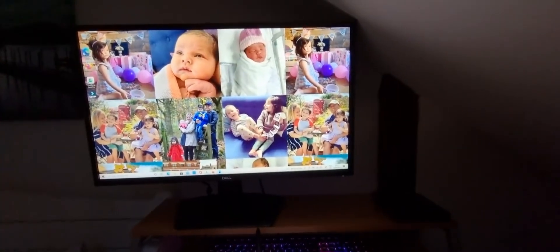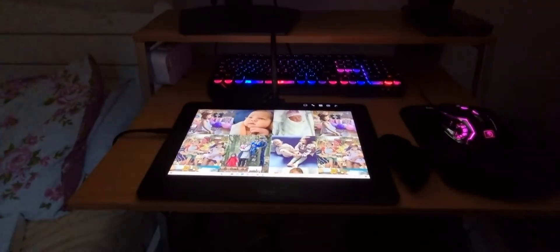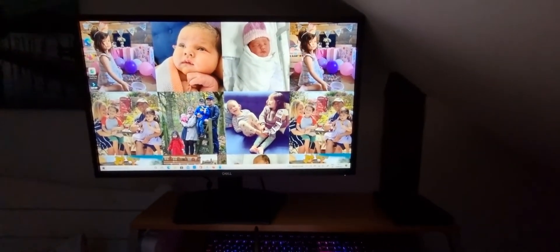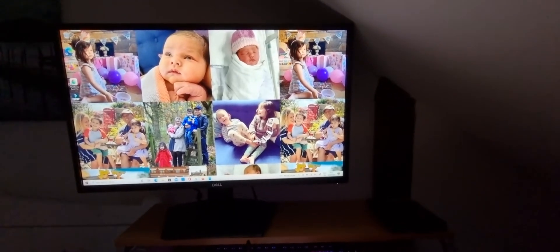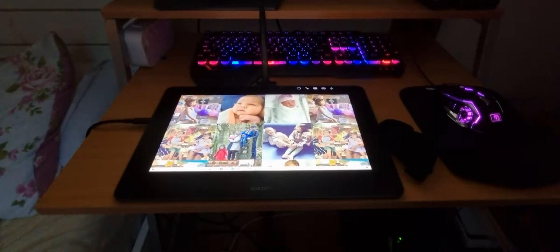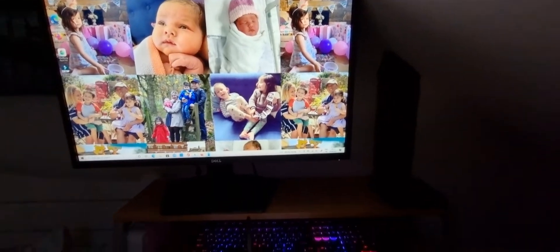Hi guys. You're probably here because you can't make your Wacom Cintiq work with your Windows PC. Just a few minutes ago I was finally able to make it work and I'm really excited about it. I thought I'd share with you how I made it work, because it is very frustrating when it won't work.